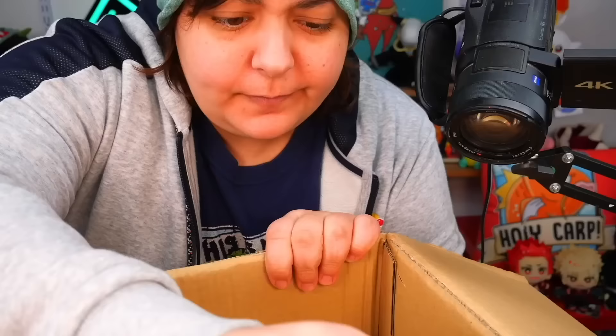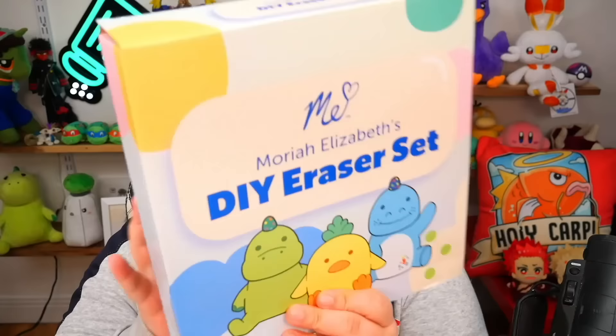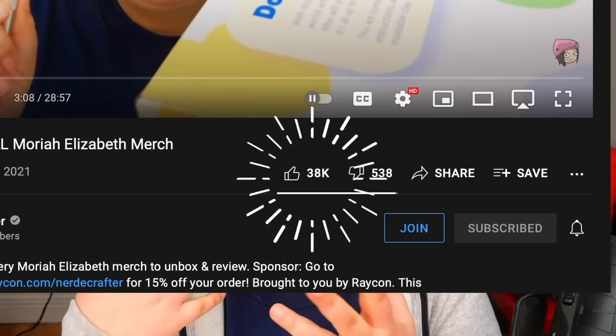Some of you greens thought I was joking — we don't joke around here. In a previous video when I reviewed all of Mariah Elizabeth's merch, I asked if you wanted me to make the ultimate eraser using ten of her eraser clay kits. I gave you grains the challenge to get my video to 20,000 likes, but I should have asked for more because you exceeded my expectations. We reached our goal within 24 hours and then exceeded it — so thank you for that.